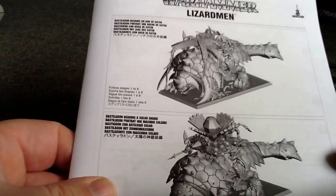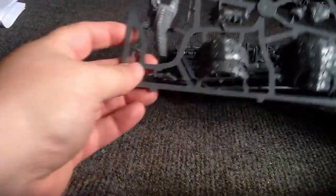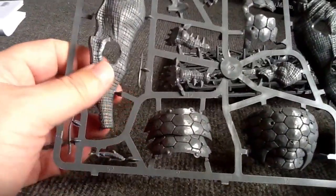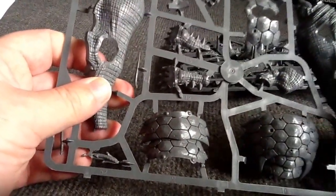I guess I should put that in the camera for you — like that. So we've got our nice base, and then we've got our one sprue here. Looks like it's all the Bastiladon body, pretty much. It looks pretty cool.